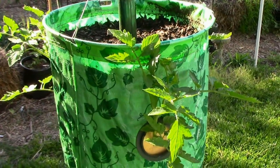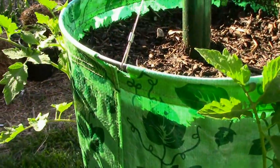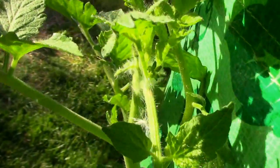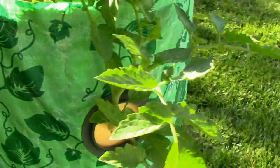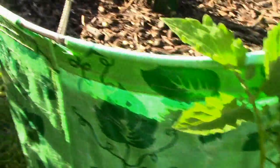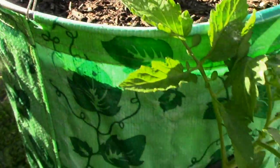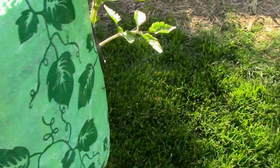I almost forgot to give an update on the tomato tree. I think I've decided where I'm going to put it permanently, but I just haven't got around to putting it there. We've got some little buds starting. I expect these plants to grow up, and then once they start getting fruit on them they'll start hanging. Hopefully they won't break — I've never tried doing this, so we'll see how it works out.